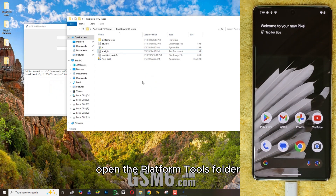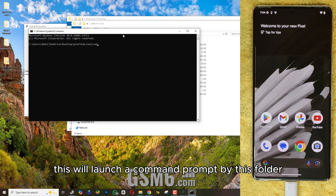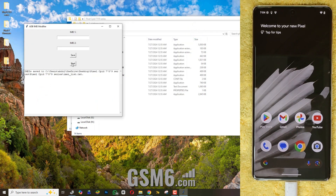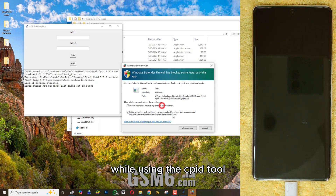Open the platform tools folder and click on the code. This will launch a command prompt.